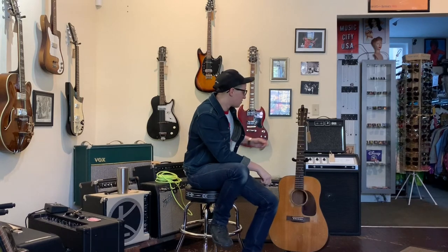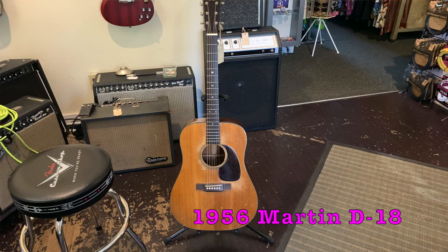Welcome to Ellen's Favorite Things at Fanny's of the Week. My name is Ellen. This week we are taking a look at this 1956 Martin D18 acoustic guitar.